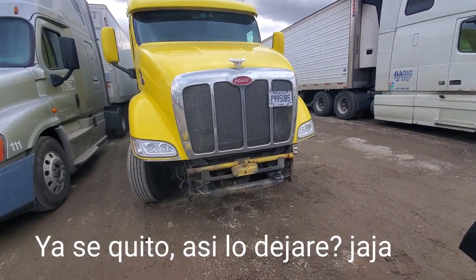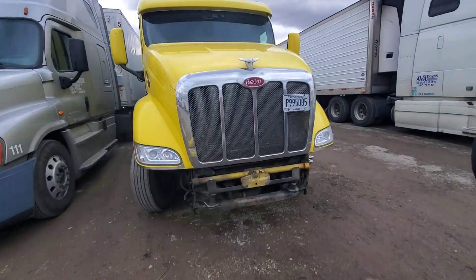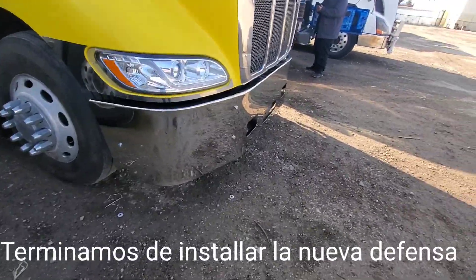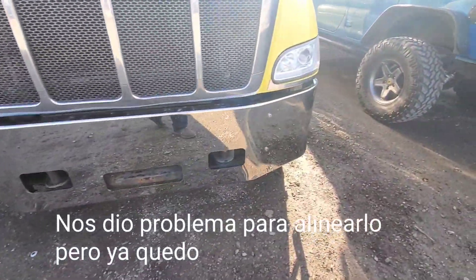Just removed the bumper. Broken bumper — I'm just going to leave it like that. I'm going to put the new one on right now. Let's see how it looks. We're done installing that bumper. It's kind of a bitch to line it up, but it's done.